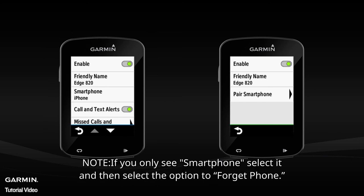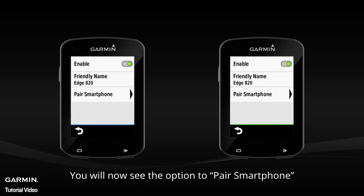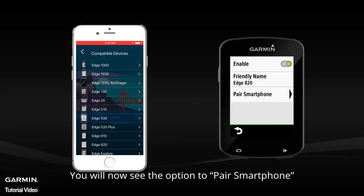Note: if you only see Smartphone, select it and then select the option to forget phone. You will then see the option to pair smartphone.